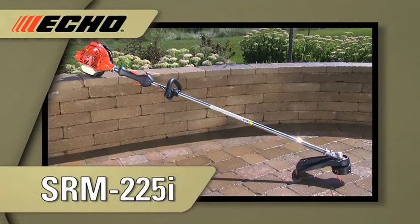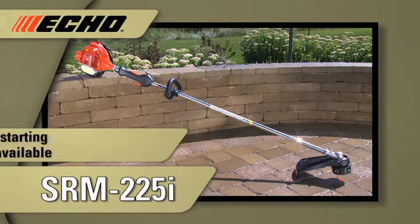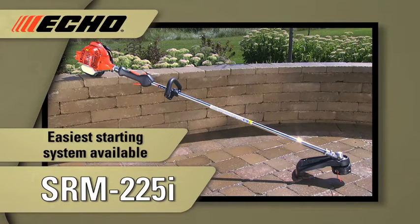Take ECHO's best-selling straight shaft trimmer, the SRM225, and add the easiest starting system available, and you have the SRM225i.